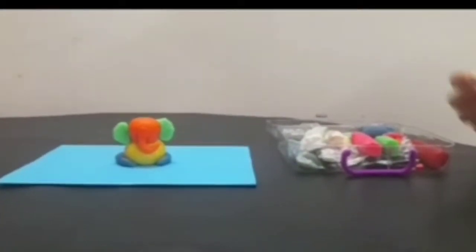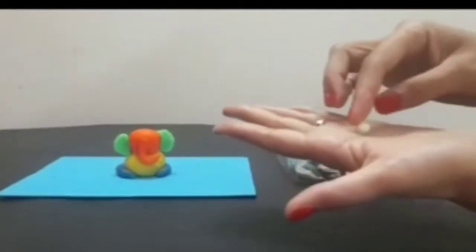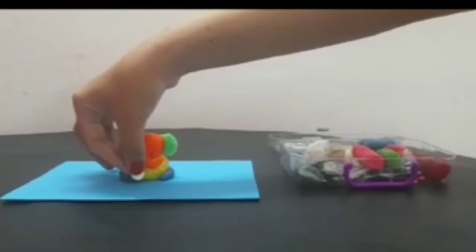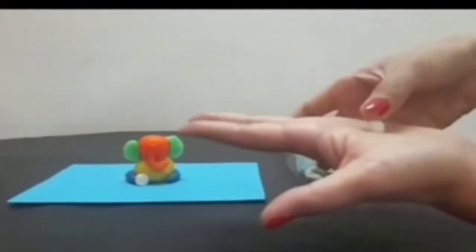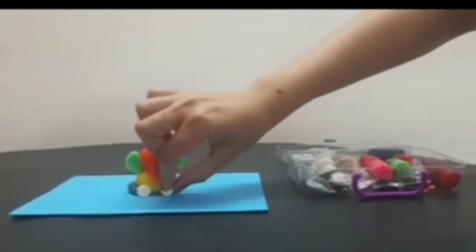Now I am using white color clay. I make a small ball of white color clay and press it like this, then stick it here. Again, one more small ball — press it and stick it on this side.